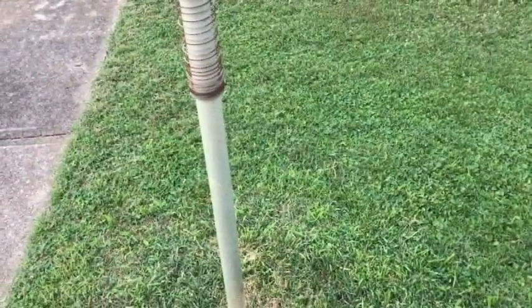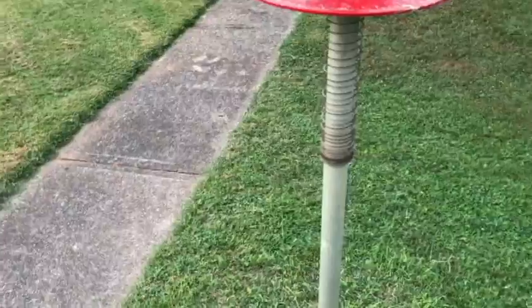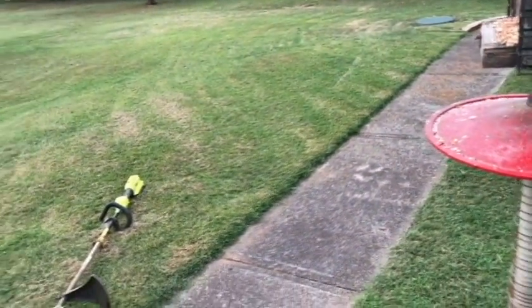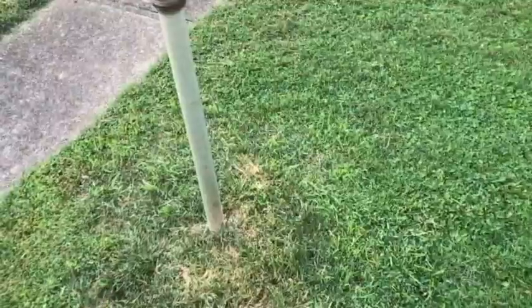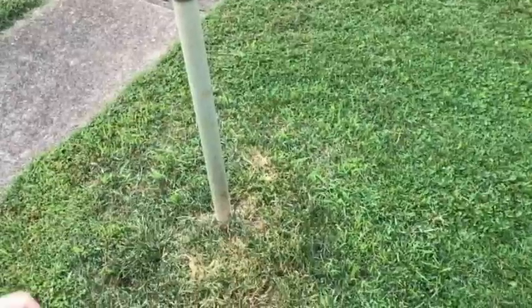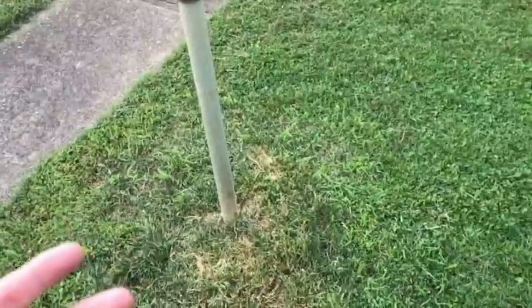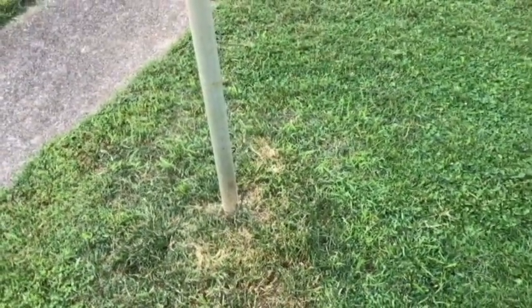I wanted to show you this area here - this is probably going to be pretty difficult. This grass is a different grass; I'm not sure what it is. The rest of the grass is supposed to be fescue. We've got grass really from neighbors on the left and the right and across the street, so this has always been very thick. The roots are probably very deep - I'm probably not going to be able to get the complete roots at least tonight. But I'm going to show you how it's going to work. I'm not an expert at this yet - this is only the second time I've used it.